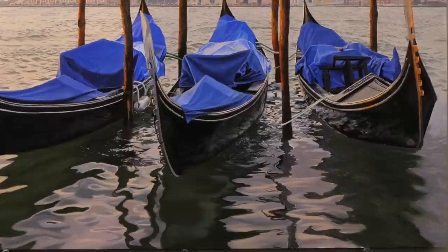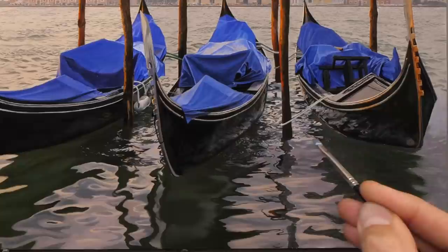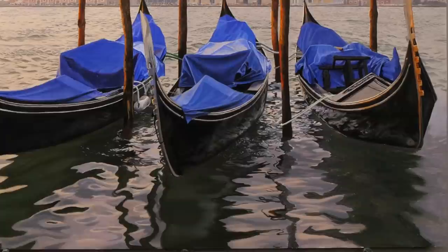I'm now moving over to the Series 6, size zero brush, to add a few darker tones. What I'm looking for is the darker — the darkest elements — and they're darker than you'd think. What this brush does is it actually allows you to get quite a nice transition, so you get some softer edges because you're kind of working it in. Especially on canvas it'd work even better.